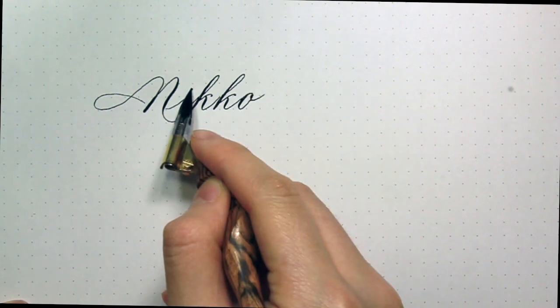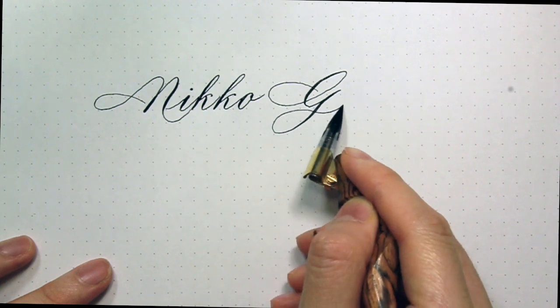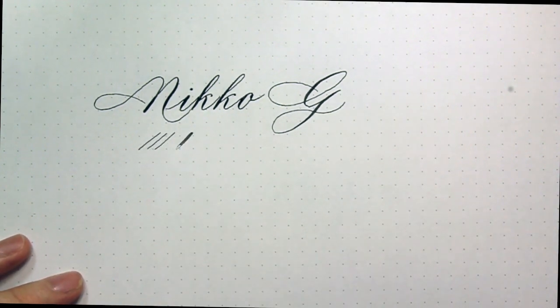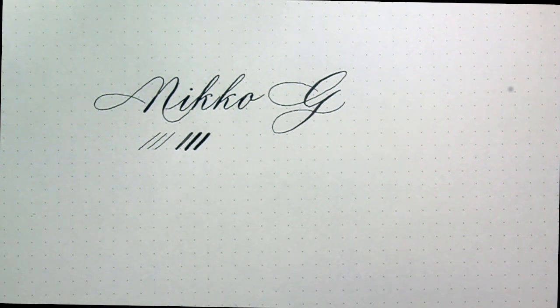The Niko G is a nib with fairly medium flex. It's smooth with no scratchiness and it's recommended by Master Penman Michael Sol. He almost exclusively uses Niko G for his work.